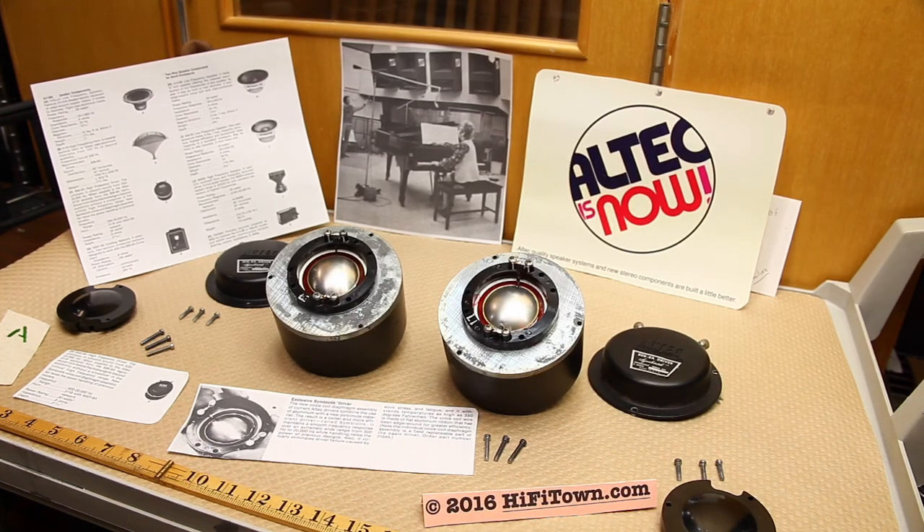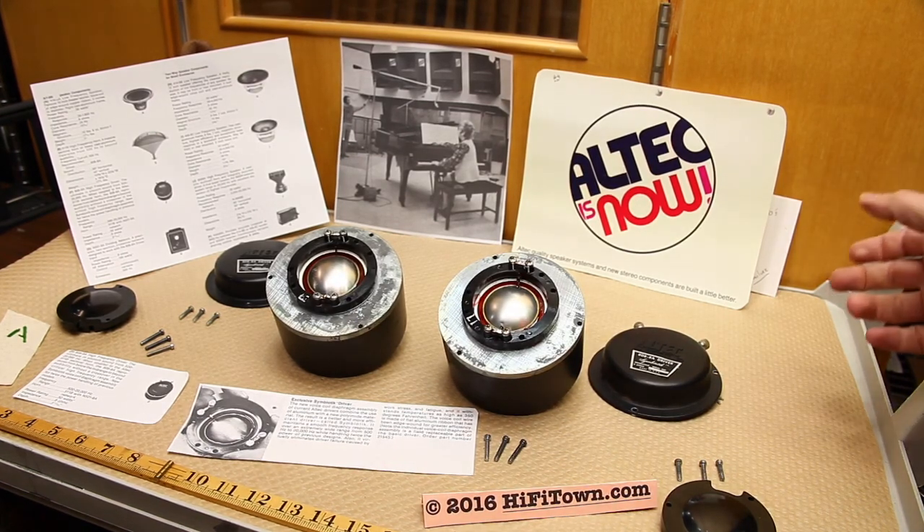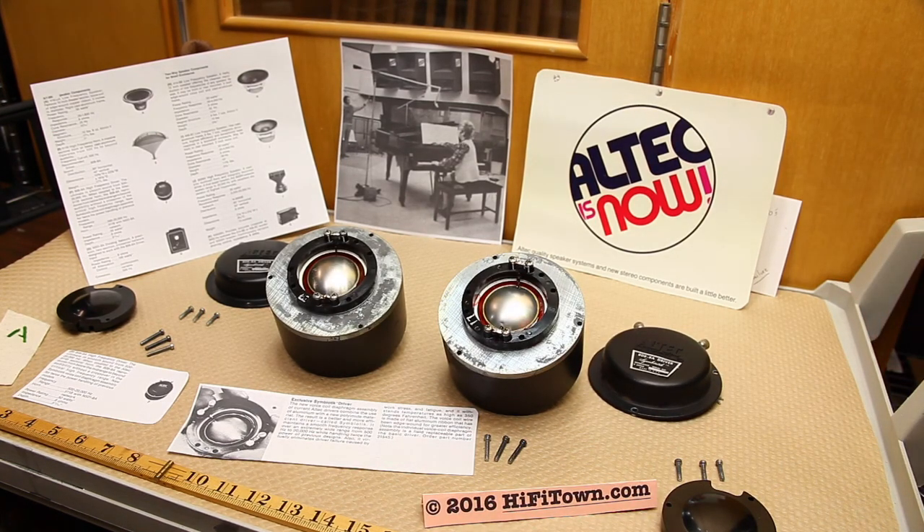Hello, this is Early at Hi-Fi Town. Today I had a request from a customer for a pair of Altec 808-A drivers. These are a really interesting bit of history in Altec Lansing in their later days and I just wanted to share a few details and frequently asked questions I get about drivers like this and some other general things about Altec very quickly.